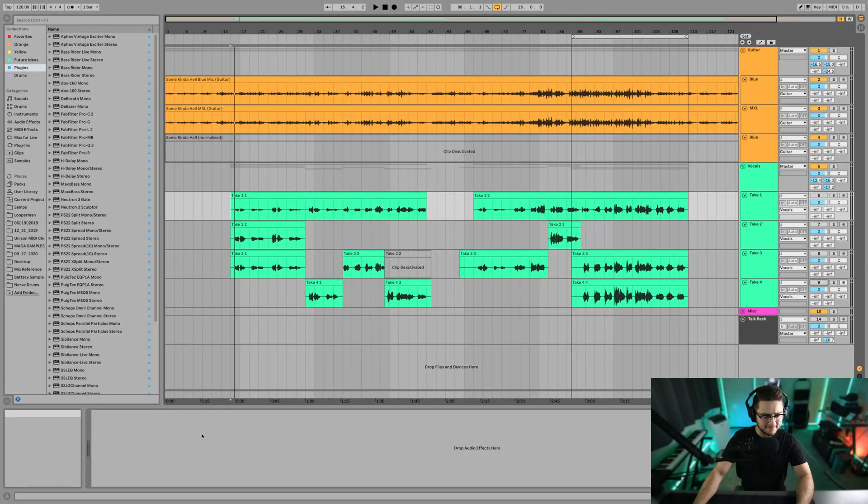Hi, what is up, homies — mixing engineers out there. I've been gone for a while. I've been in New Orleans recording a new artist that I'm working with. So now I have a bunch of material that I get to show you guys some tutorials with. So let's start it up.